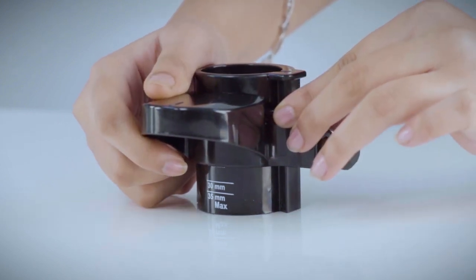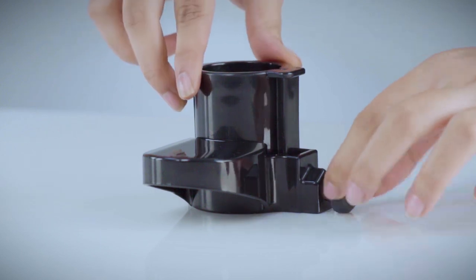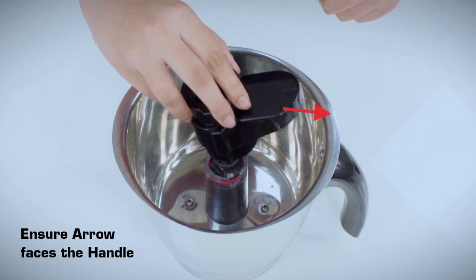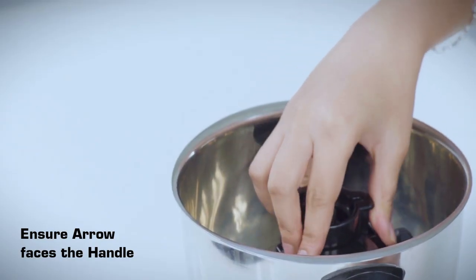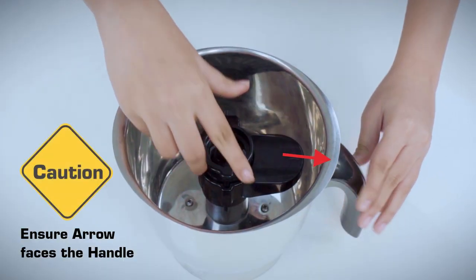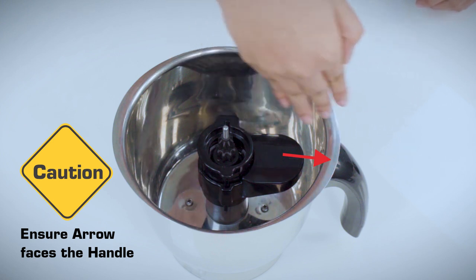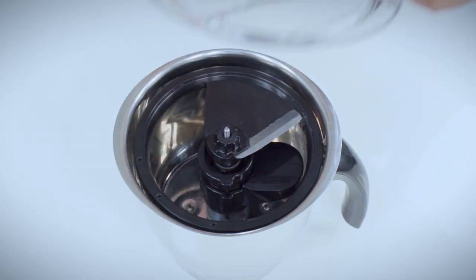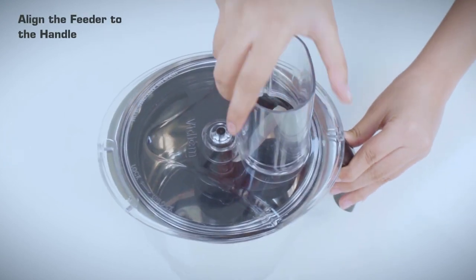Loosen the screw on the adjuster. Set the required size by sliding the adjuster up or down the markers on the holder as required, and tighten the screw. Position the adjuster so that the arrow faces the handle and push down to lock. Caution: the vegetable cutter will not work unless the arrow faces the handle and is locked firmly in place. Place the cutter onto the shaft and place the lid on the jar, turning clockwise till it locks. Align the feeder to the handle.